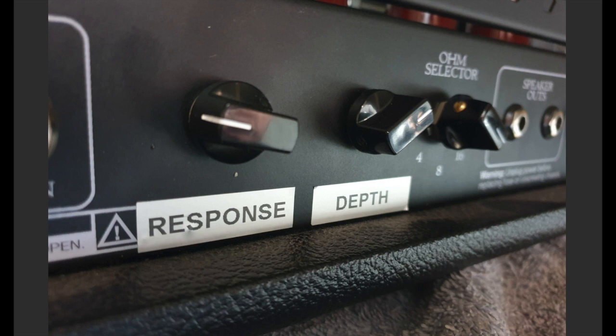On the outside of the amp, I've labelled them appropriately — off the impedance selector, into the depth, into the response, and into the amp. I hope this is helpful, and you might be able to use this information to not only mod one of these Diamond Nitrox amps, but these principles can be applied to any tube amp that you want to implement variable depth and variable negative feedback.